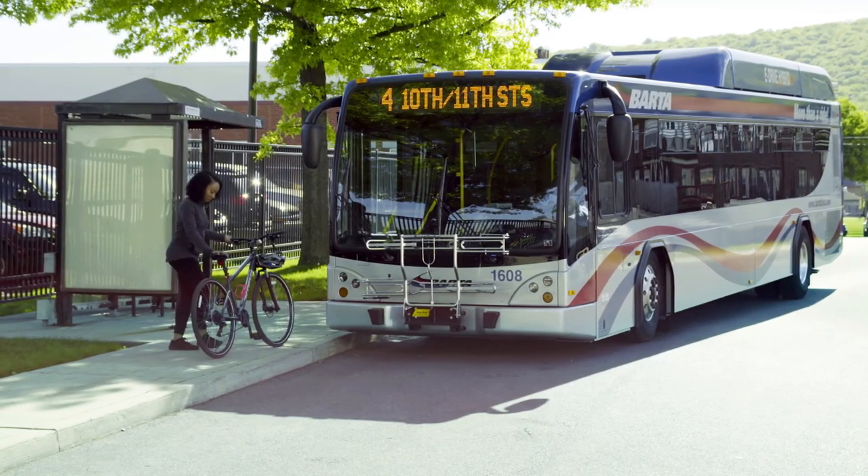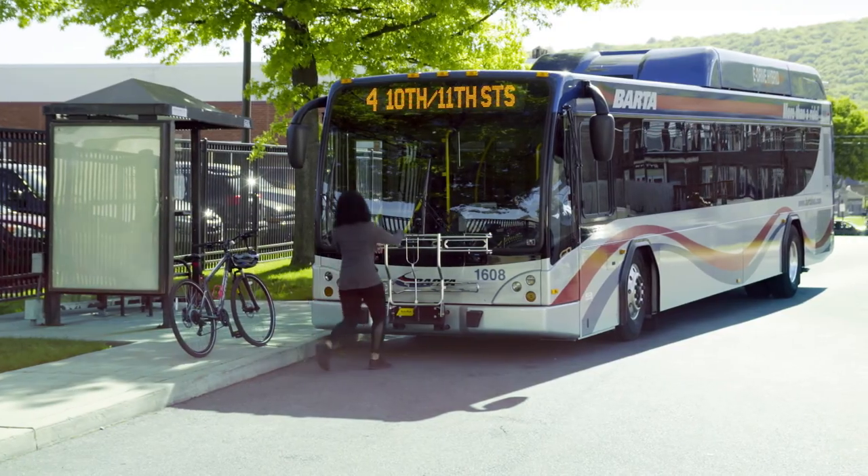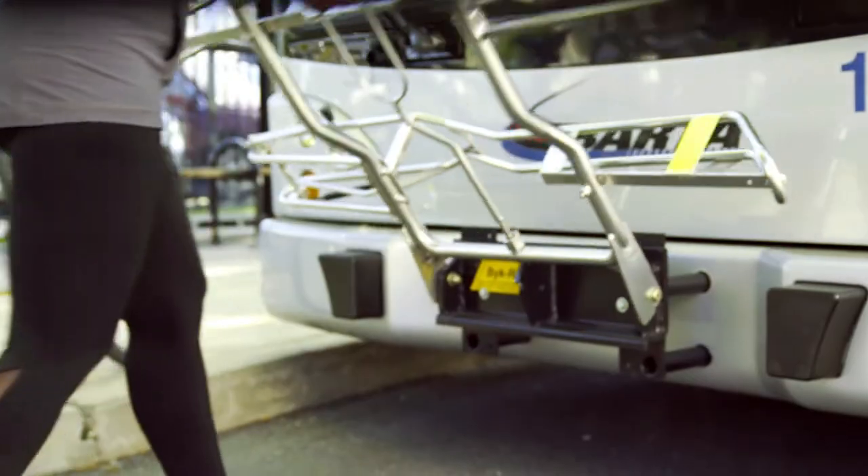There are three easy steps to using the bike rack. First, squeeze the handle and pull down the rack.